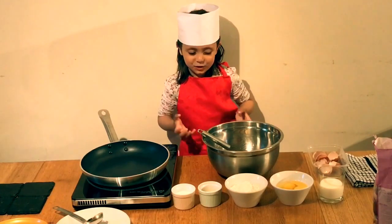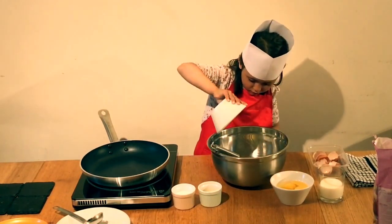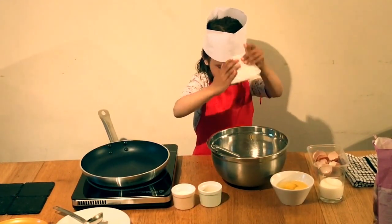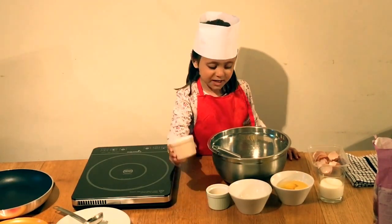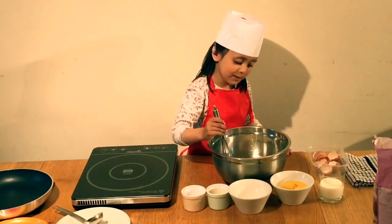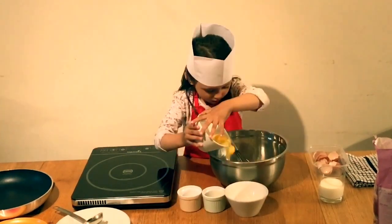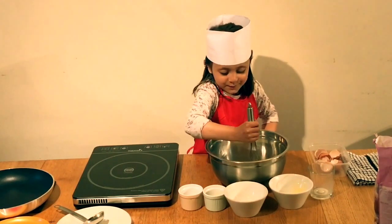Now I'm going to take the dry ingredients. I'm putting the sugar in the bowl. Give it a little mix. Now let's give it a good mix.